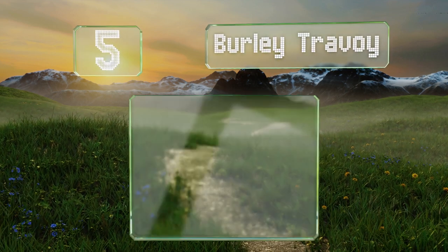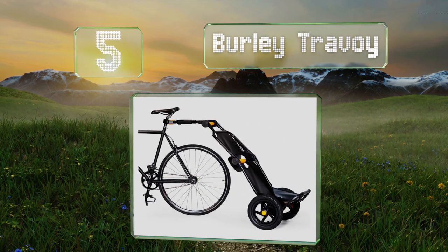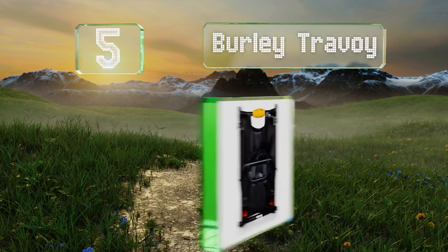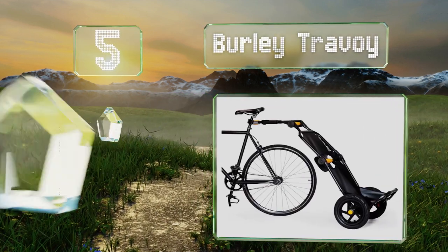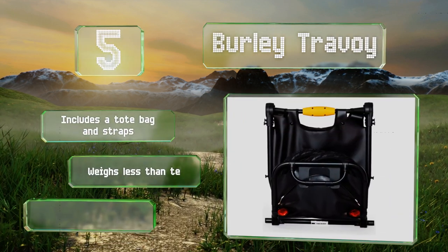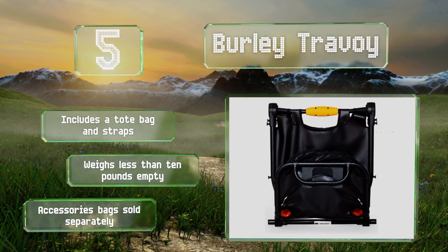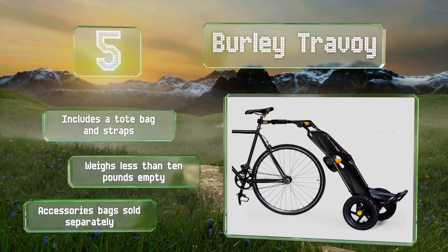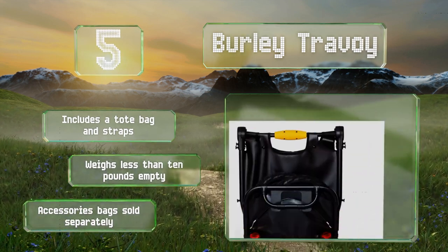Halfway up our list at number 5. It won't carry very large loads, but for everyday use, you'd be hard-pressed to do better than the Burley Travoy. It's perfect for quick trips to the grocery store, and college students will appreciate being able to lug their books around easily. It includes a tote bag and straps, and weighs less than 10 pounds when empty. Accessories bags are sold separately.